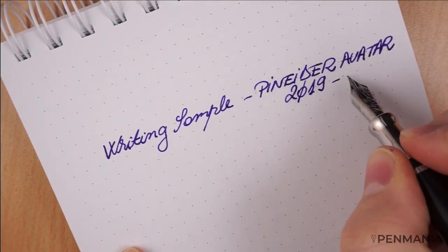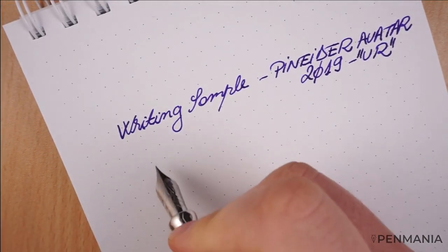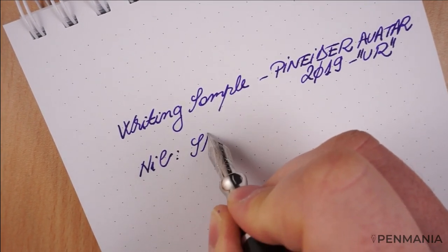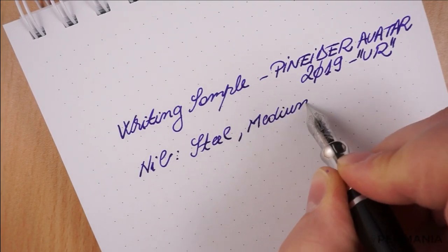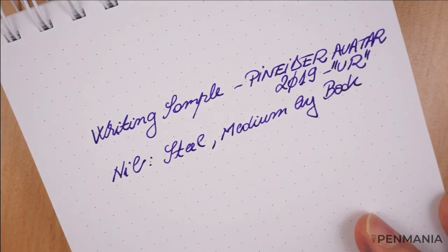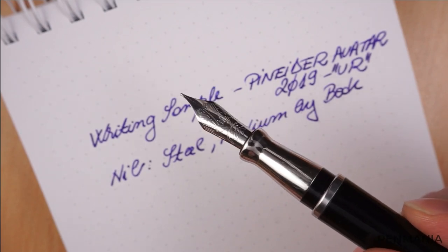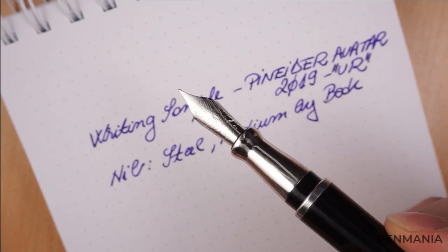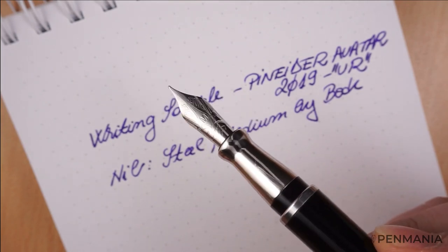The ultra resin UR model. The nib is steel, the ink by Bach Germany. But again, with a dedicated design, so it is customized for Pneider, as you can see — it's not the regular standard. It has the shape of the regular Bach nib, but has a different design.